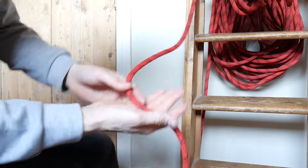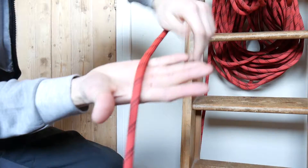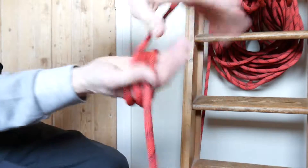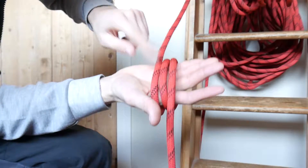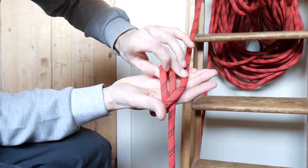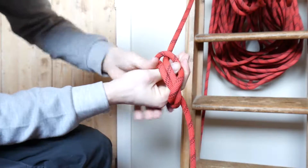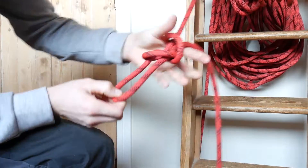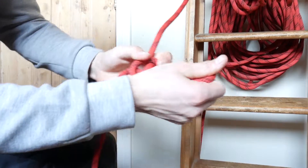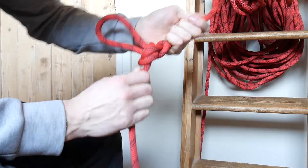I'll give you another way to do it — a quick trick. Take the rope and put it around your hands not once but twice, so you see three lines. Then take the line which is furthest back and put it over the other two. Then take the other line which is furthest back, put it over, pick it up through the loop, and pull it through.